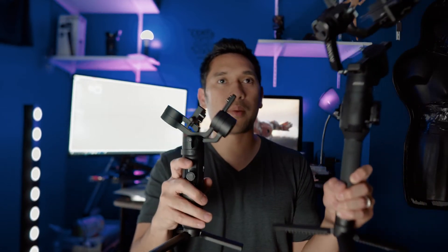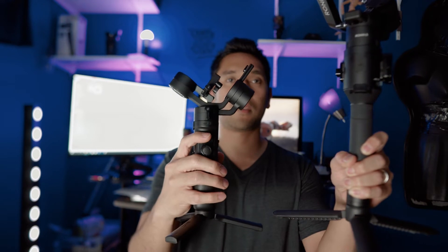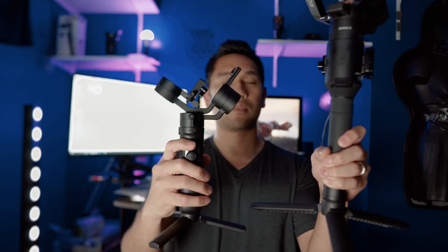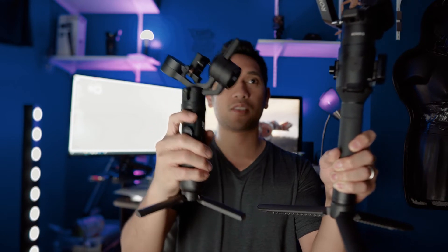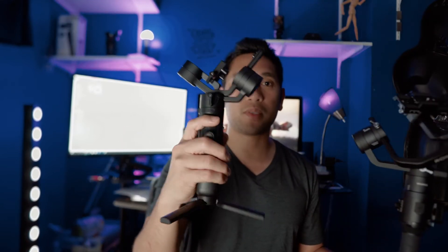Compared to — I have this big boy right here. Just look at the size difference. The size of the Crane M2 is just the size of the grip of this Ronin S. This is a monster — and this is a baby, but still a beast.